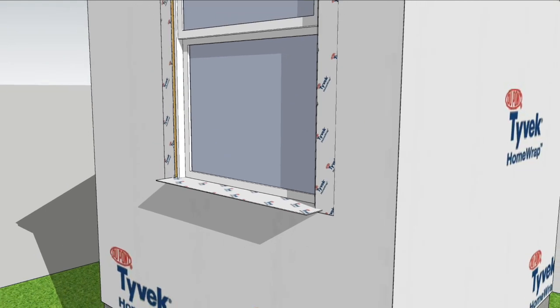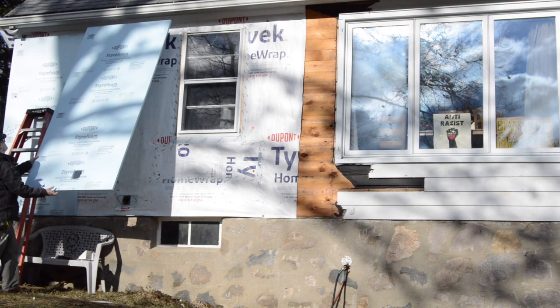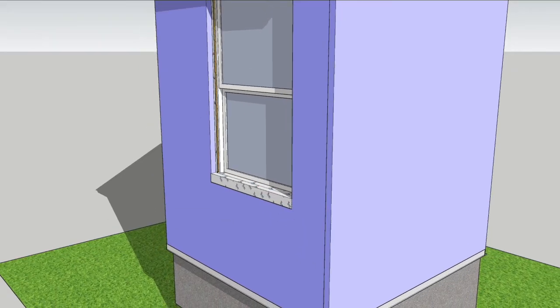At the bottom, I'll do some fancy flashing so that the sill flashing will extend beyond the 2 layers of 1 inch styrofoam that I'll add. This foam will move the condensing surface away from the wall sheathing, substantially reducing potential interior moisture problems.